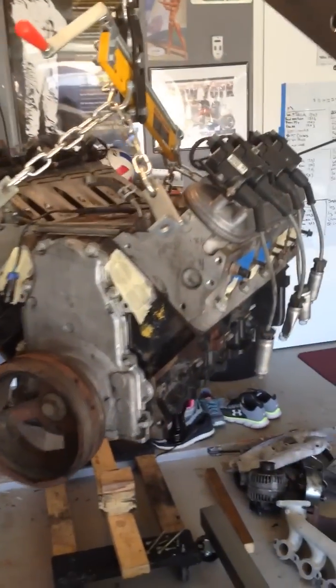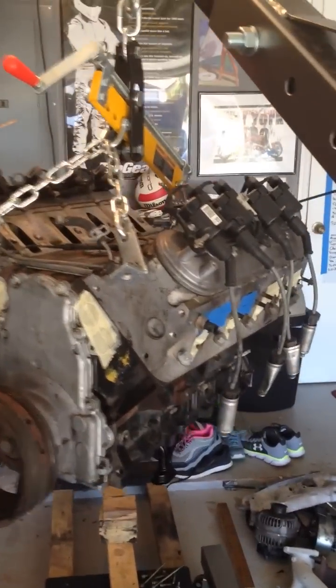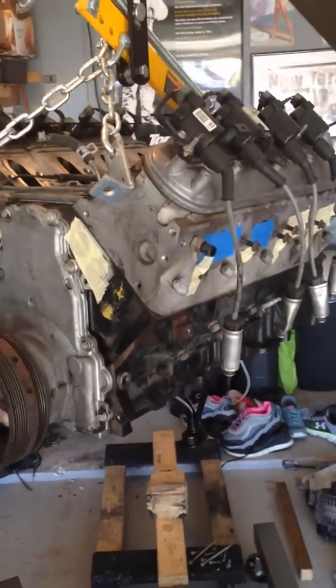Okay everybody, so I bought this motor last week. I was told it was a 5.3 liter from the guy I bought it from. He said it came out of a 2001 Tahoe. I took his word for it and brought it home.